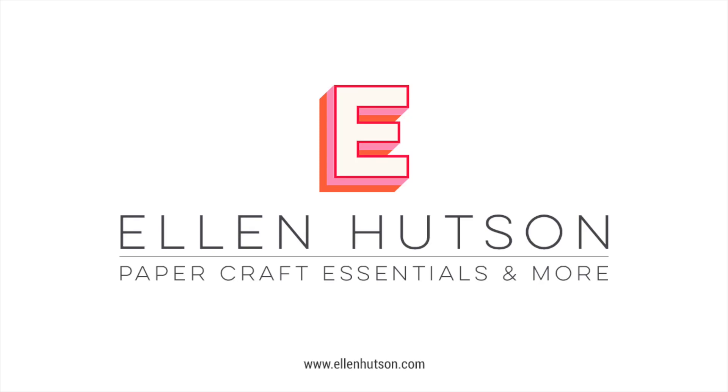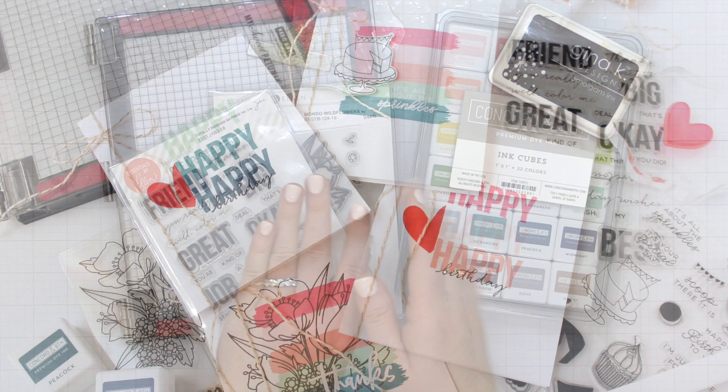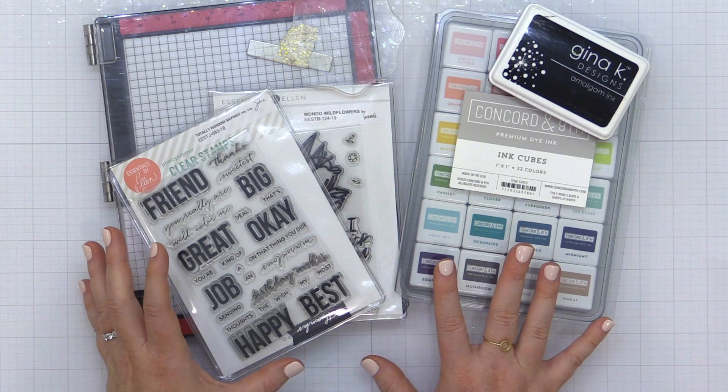Hey everyone, it's Carissa Wiley here for EllenHudson.com. Thanks for joining me today. Today I am sharing a beginner's guide to stamping. We're going to talk about the essentials and a few extras along the way. I'm going to talk you through some of the things you may need to get started, why you might need them, and then show you some projects that feature just some simple stamped techniques.